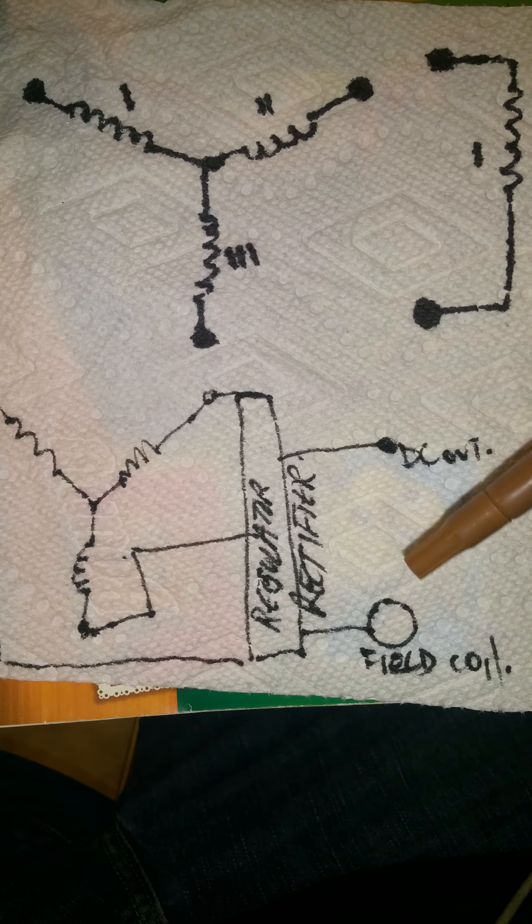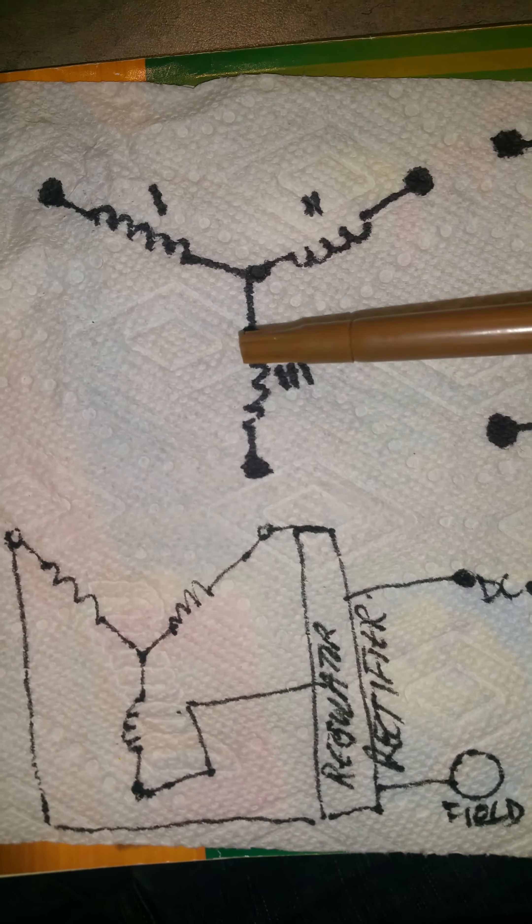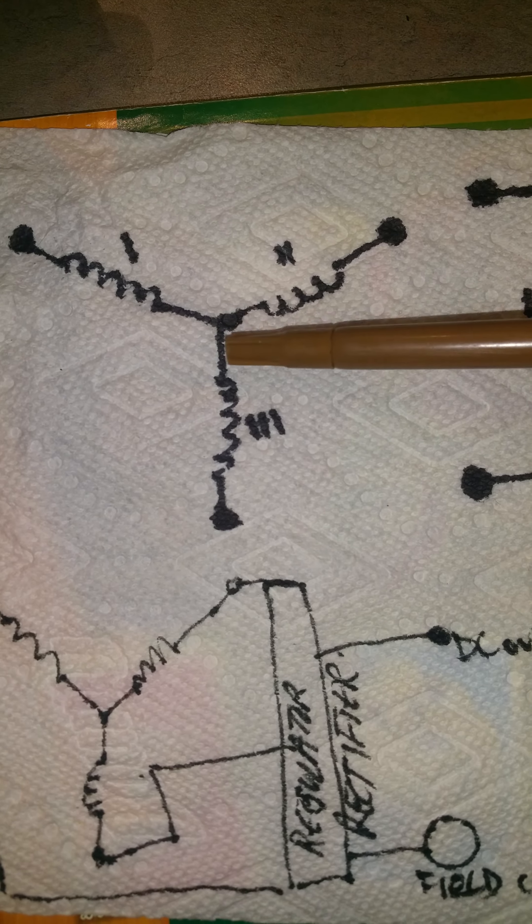It also had a feed-off for the field coil supply. The first thing I did was remove the regulator rectifier and isolate the wires from the field coil from everything else. I then removed the common link so I ended up with all three coils separate, allowing me to connect them either in a delta configuration or a star configuration externally.